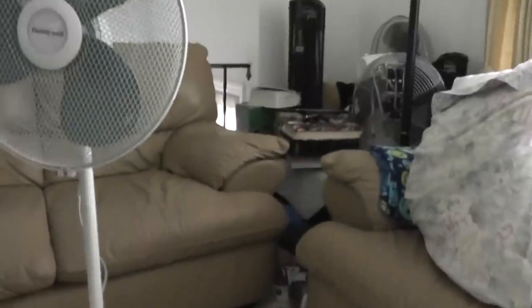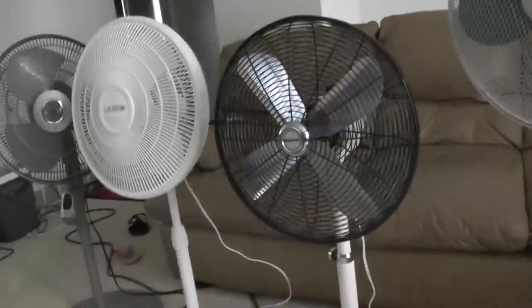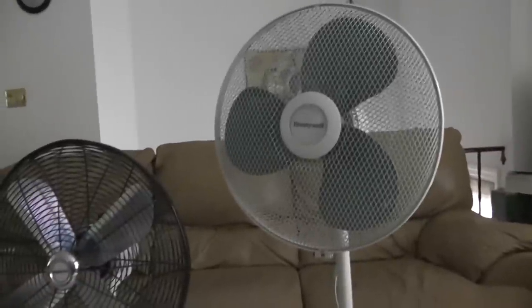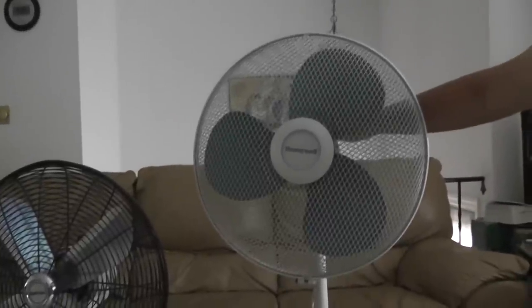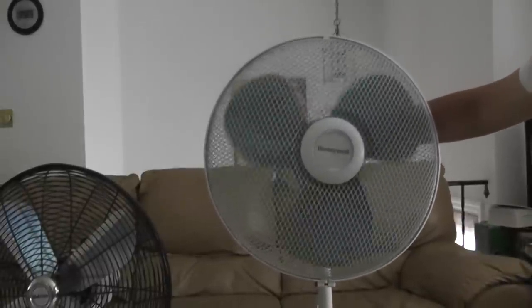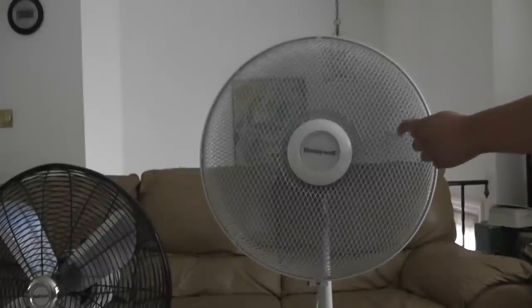Now let me put this on the tripod. Okay, let me turn it on. So here's high, without oscillation. This fan does move good air. It has a jaw-proof grill so you won't put your finger in.